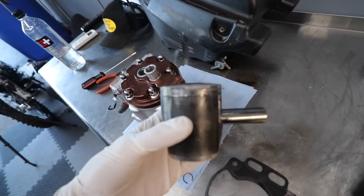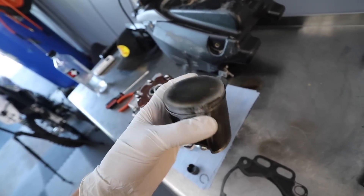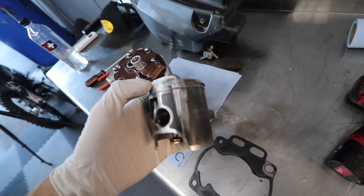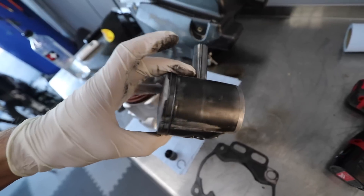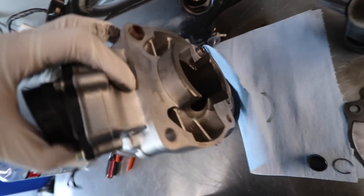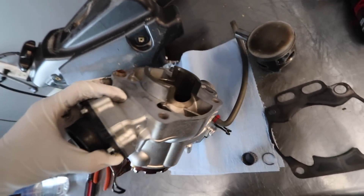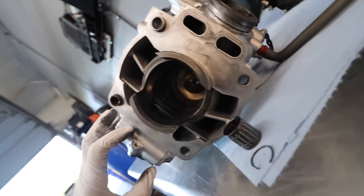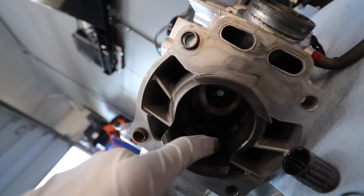Alright, here's the damage report. Piston is smoked, which was expected. The spark plug I took out a while ago was white, so it was obviously way too lean — draped out the piston. I haven't looked at the cylinder yet. It's like the front and back of the piston got smoked. Definitely not good. Take a look at the cylinder and see what we're working with. Yep — got the cylinder pretty good. It's always something.